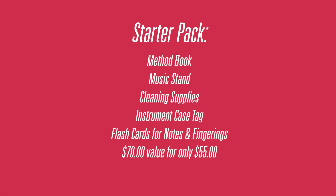During our fall back-to-school program, we offer a great deal on a starter pack. The starter pack gets you everything your student needs: their method book for band class, a music stand for practice at home, cleaning supplies, a case tag for their instrument, and some flashcards for them to learn notes and fingerings.